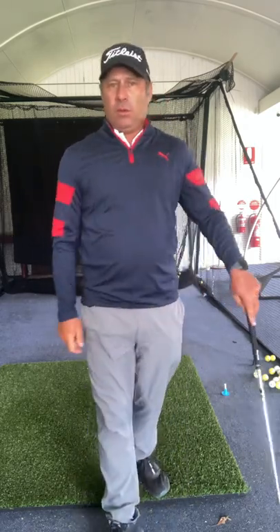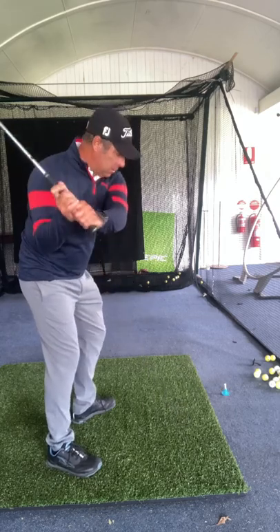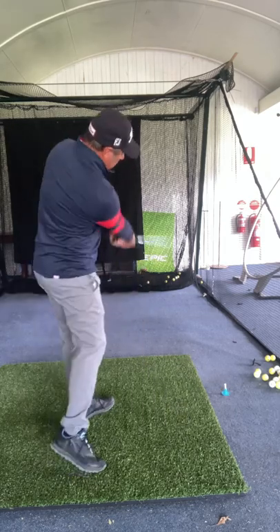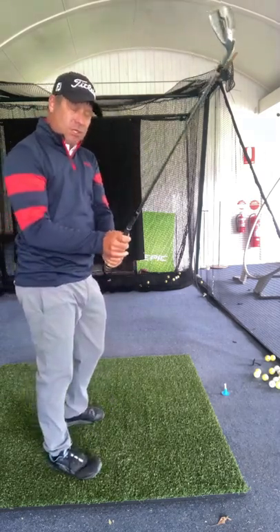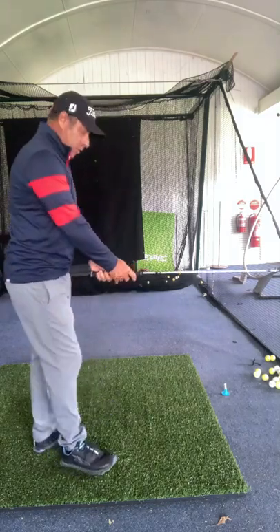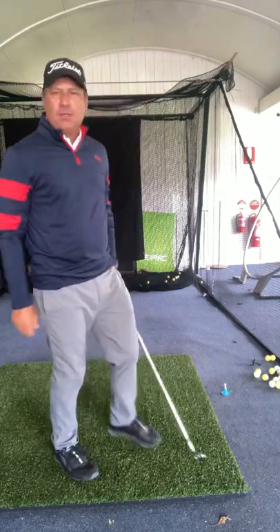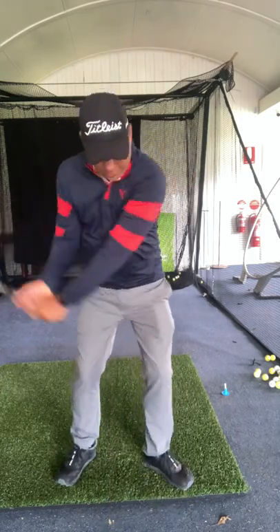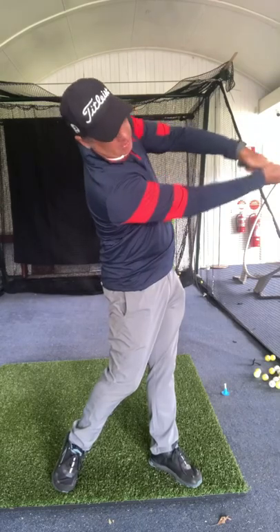Then you swing along the direction it wants to allow you to go. If you've got a strong right hand grip, the club's going to swing down and out to the right a little bit, more down the line. If you've got like Justin Rose and Tiger, you're going to swing more down the line. With a weak right hand grip, the club will go down and to the left a little — different release patterns. Rory is all down and to the left, Dustin Johnson is down and out the line. That's all relative to what the right hand is doing.